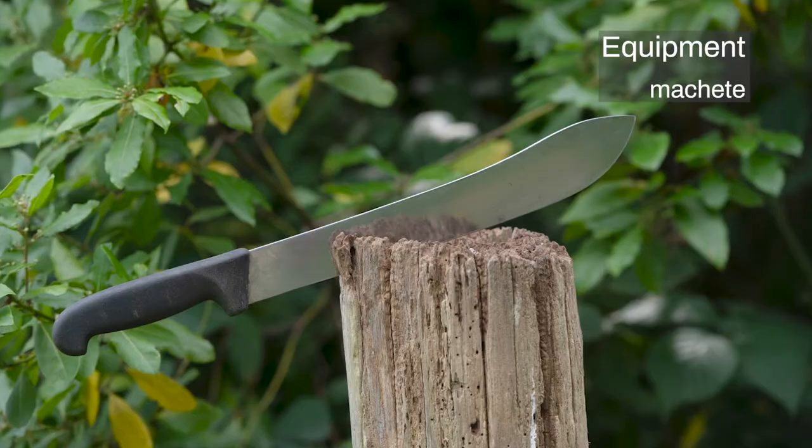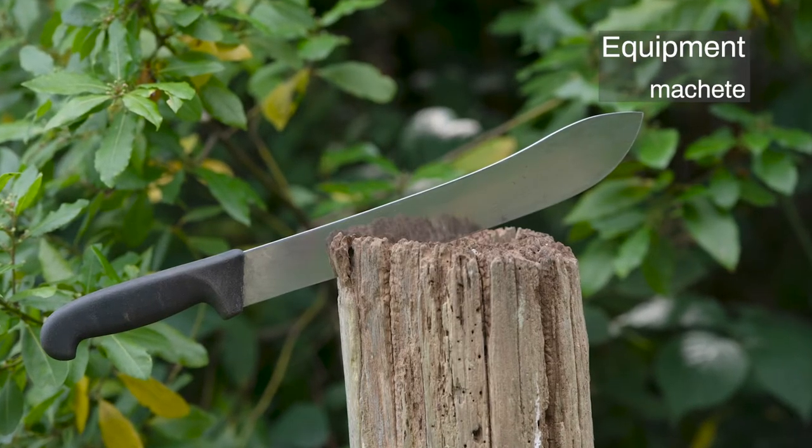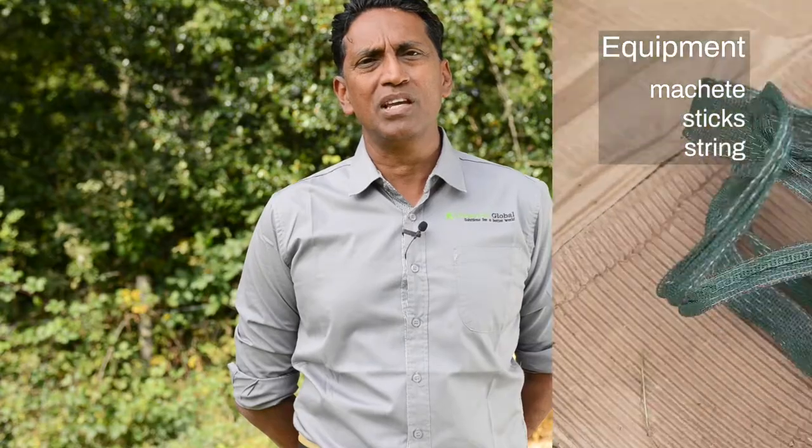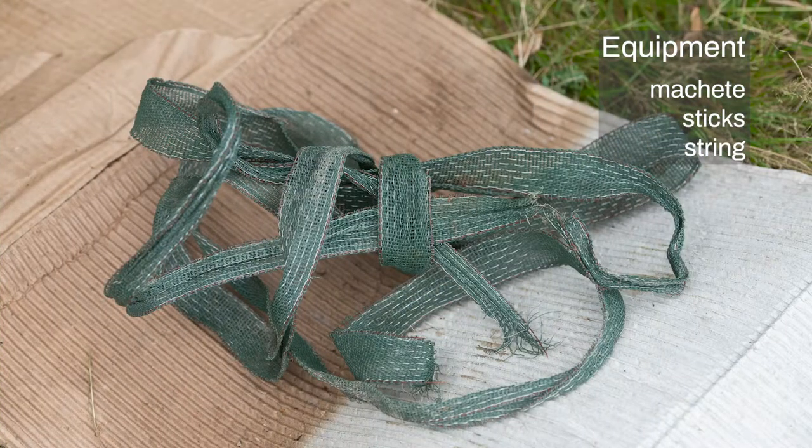This is the equipment that we will need. We need a machete to chop our dry and green material. We need about 10 sticks which are about one and a half meters tall. And we need a piece of string about one to two meters long.